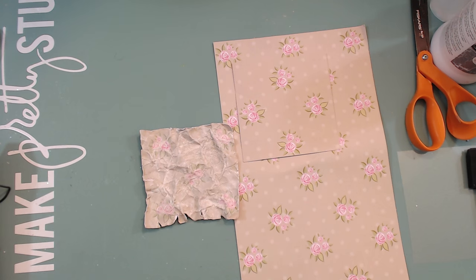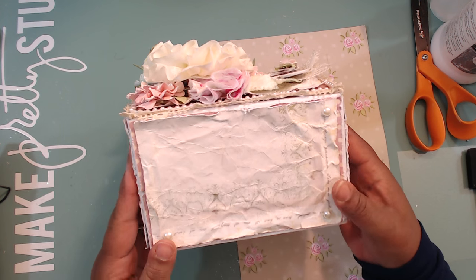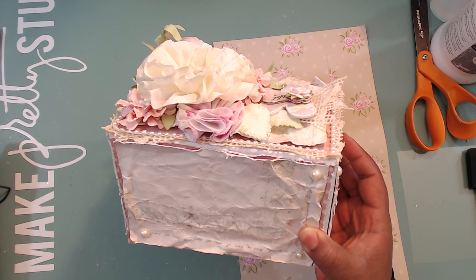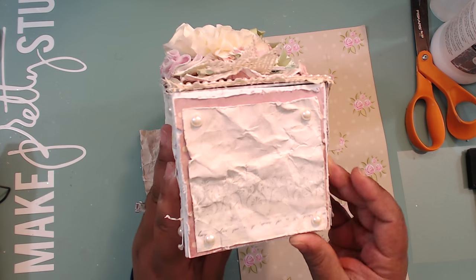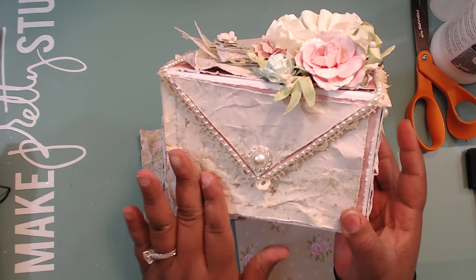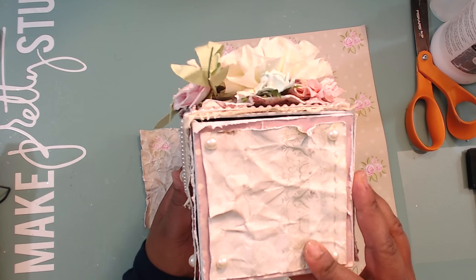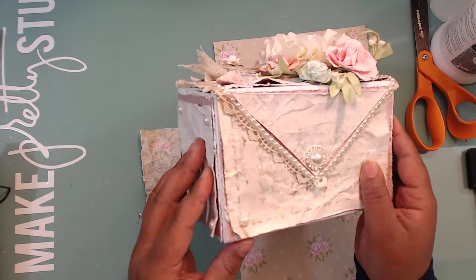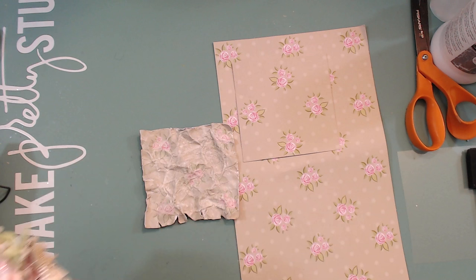Let me share with you my latest project where I used this technique. It's on this four-by-four, four-by-six photo storage box holder. It's a slightly muted version because I needed the paper to stretch, but it is super shabby. I just love this crinkled shabby look.